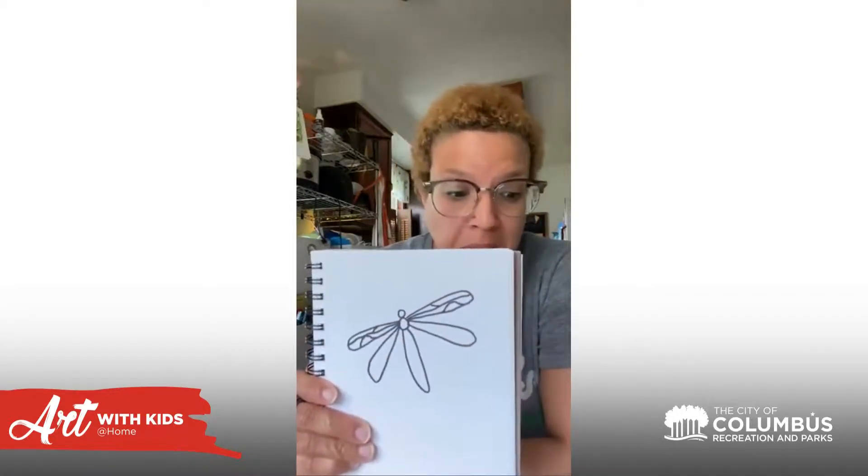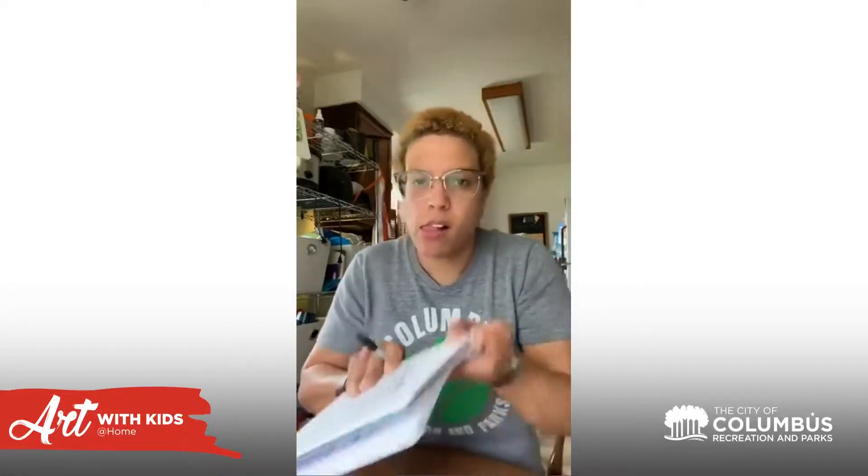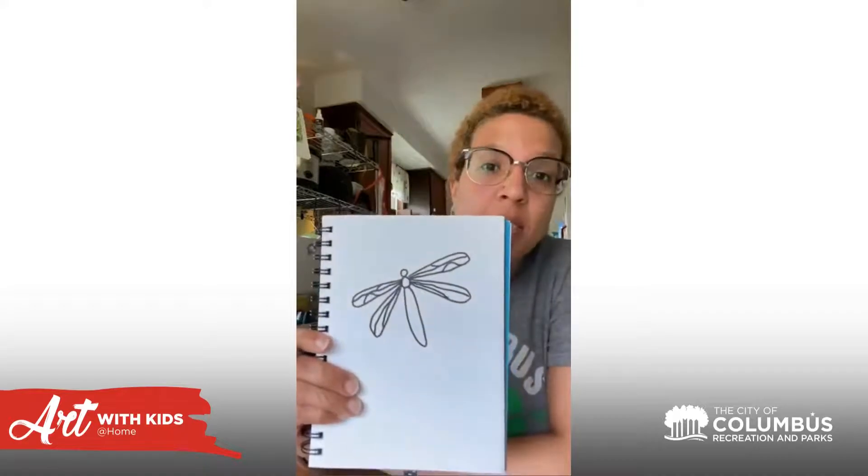Let's do the same thing on the bottom wings. I'm just going to add two super simple lines on the bottom wings, just like that.